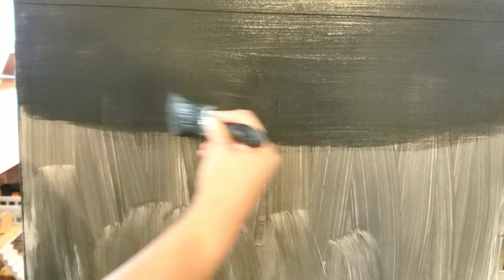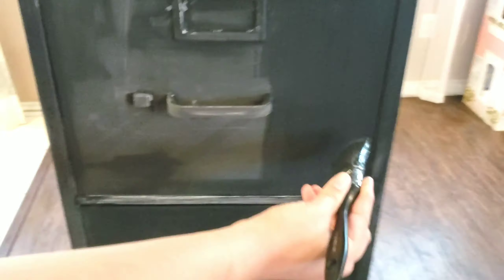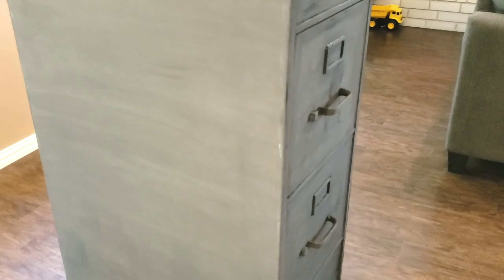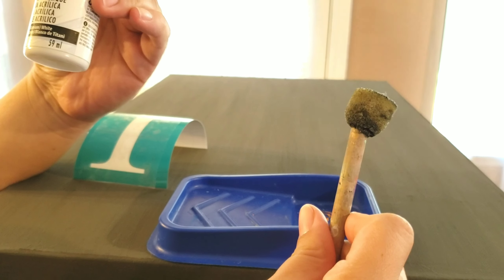All I did was two coats on this filing cabinet. Here's how it looks once it's dried — it looks like a charcoal black. This will change once I apply the sealer to it.